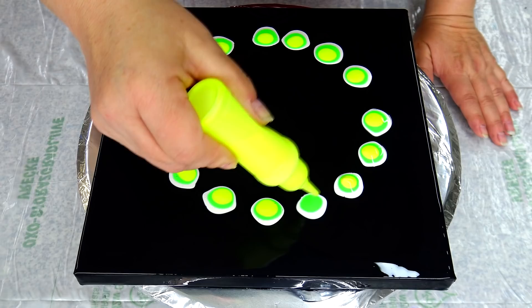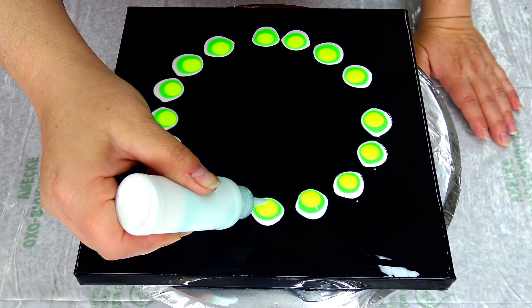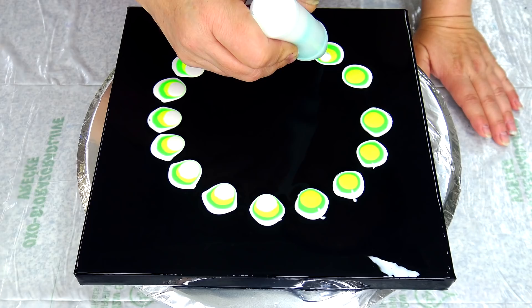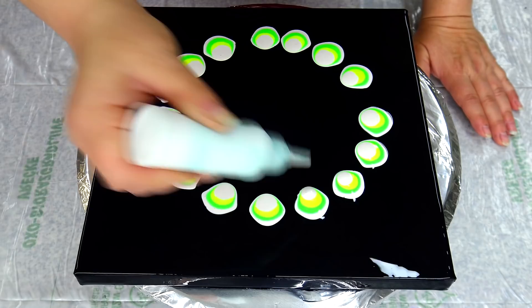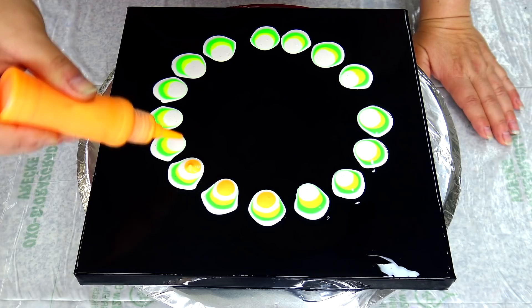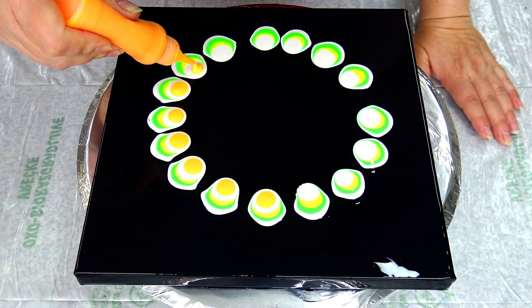I'm just doing some puddles, and pearl white again. I don't go just on top — you see I go like that and the paint starts to float towards the middle a little bit. That's how you create those flower petals. This one is probably thicker than the others, but hopefully it will be okay.